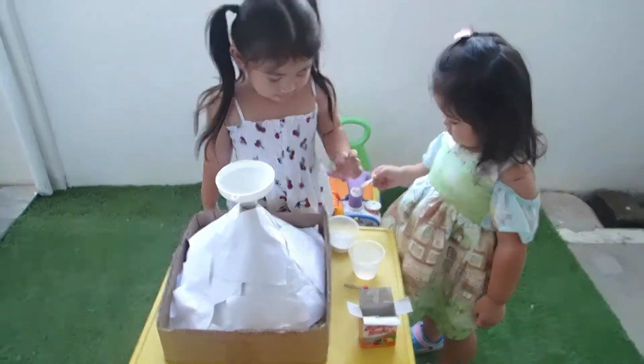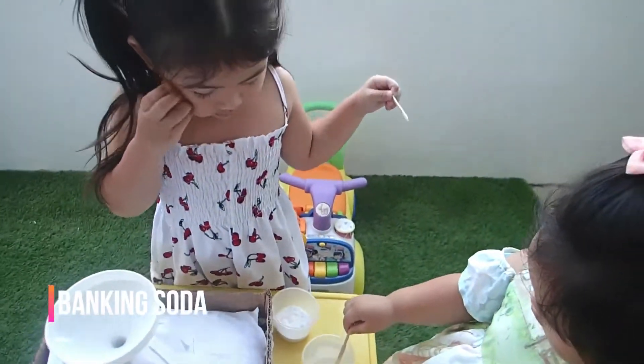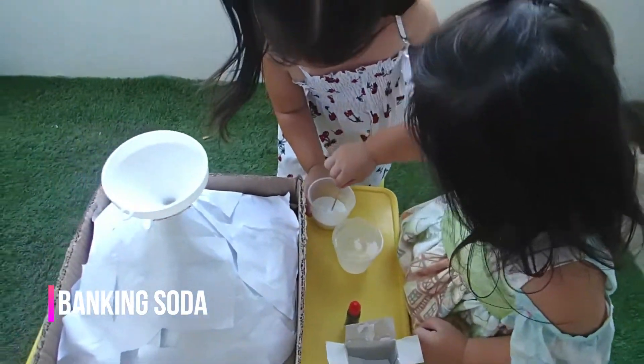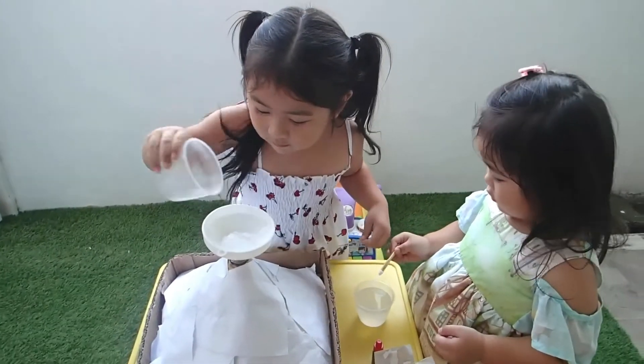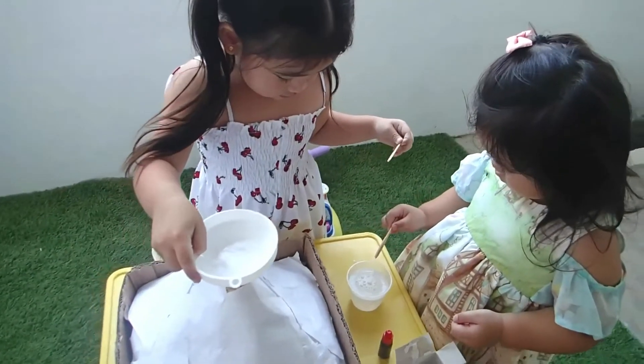Here we go. There you go. Let's put some. Freya, put first the baking soda inside. Here. That one. You put here. Shake it. Shake the funnel. Come on, do it.